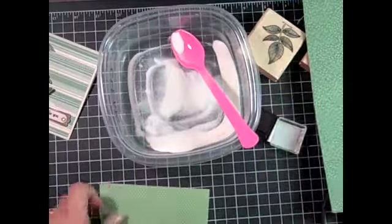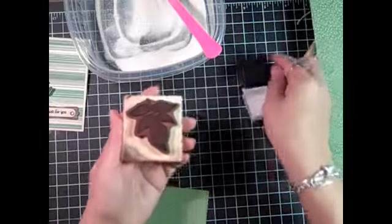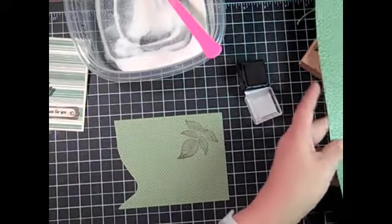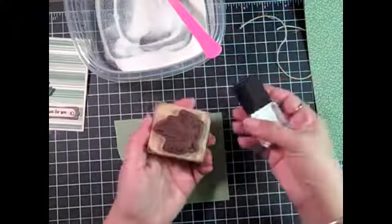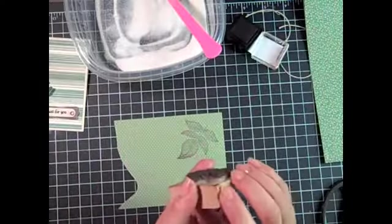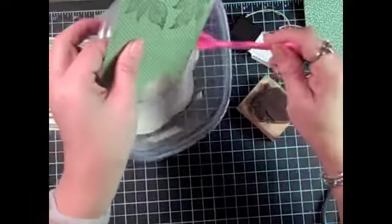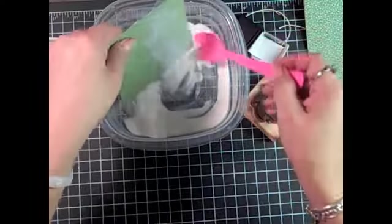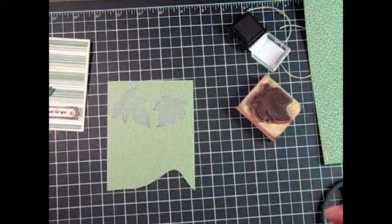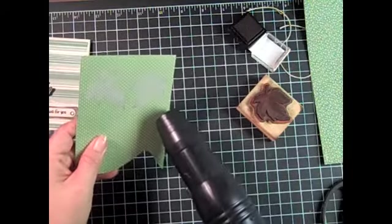I've got good coverage there, so I'm going to use a different print for these smaller leaves. Again I'm just inking up the image with my chocolate chip craft ink spot, then choosing a different leaf pattern on this same print. I'm going to sprinkle some more clear embossing powder — I really like using stamped images on the designer series paper. It gives a pretty patterned background, especially when you have some open spaces in your stamp. Now I'm going to use my heat tool to emboss these quickly.